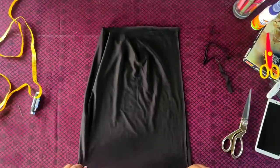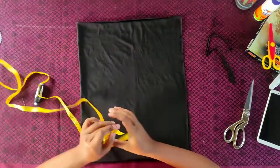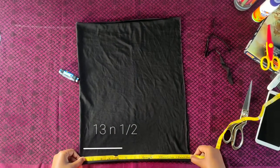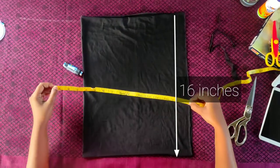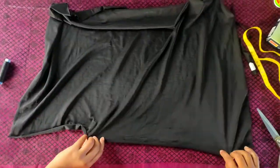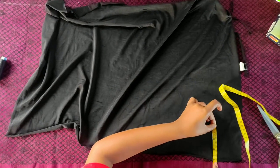First of all, we'll fold the fabric and cut out a piece of width 13 and a half inches and a length of 16 inches. Now, for making the border of the tube cap, we will mark four inches on the length of the fabric.